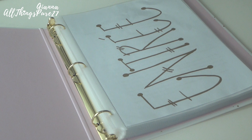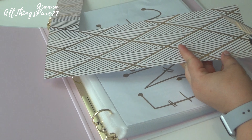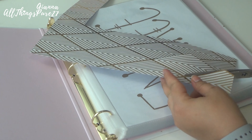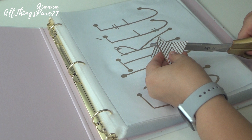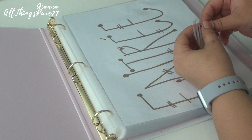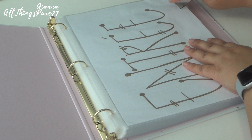For the little tabs on the side so you can find your dividers, you can buy those, but I had leftover cardstock paper from another project. Since the pieces were diamond-shaped, I thought it would be cool to cut the diamond in half to get little triangle tabs. I then took a small piece of tape, placed it on top of the triangle, and taped that right on top of the divider, which is protected by the plastic sheet protector. You can remove this whenever you want, and once you do that, you're completely done.